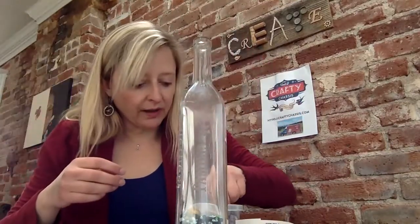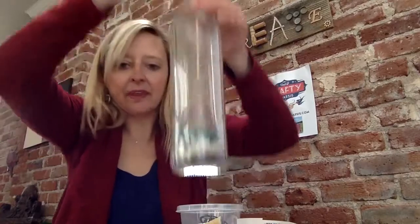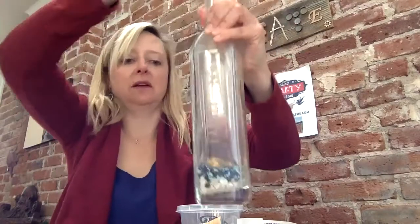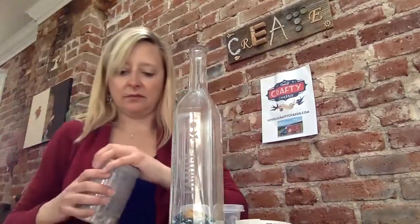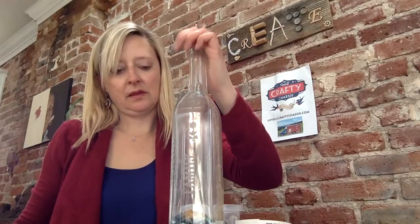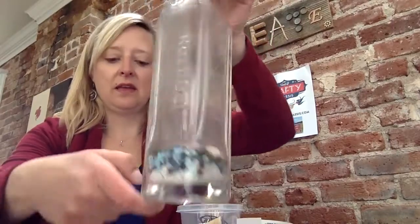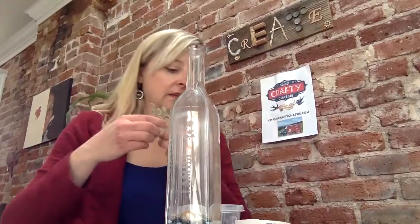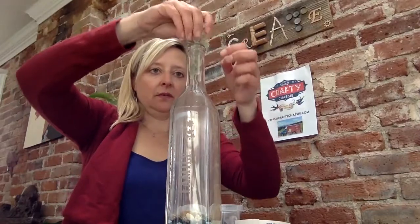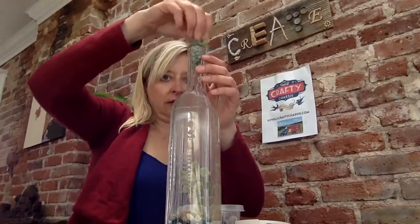Another fun tool you might want to have on hand would be a skewer or chopstick — if you want to get in here and move stuff around, you can shape things inside the bottle a bit. We've also got some little shells to put in here. Just kind of build this up — it gives it some cool layering effects. And then finally, we've got some greenery that's going to go into the bottle, just to give it a little more dimension. Let it fall in so it looks natural down there.